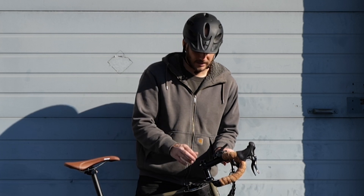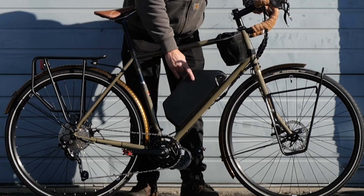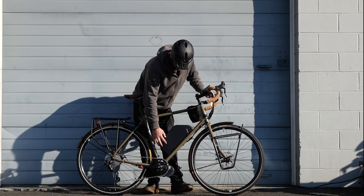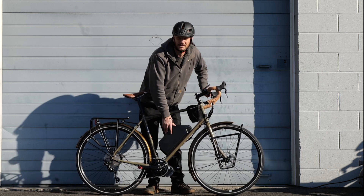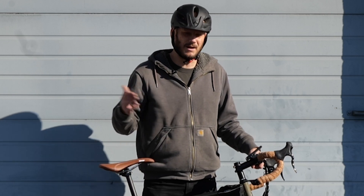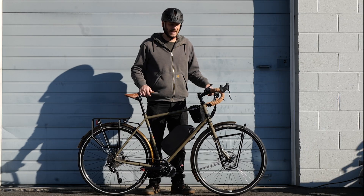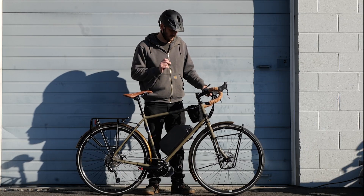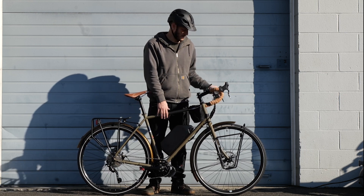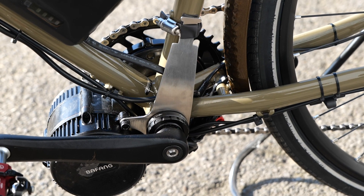We got the Jumbo Shark battery — this is a 52-volt, 25 amp hour. This is over a kilowatt; it's about 1.3 kilowatts of capacity. This is huge — almost like a Toyota Prius battery. You're looking at 80 to 100 miles if you're being conservative with the battery. If you're full throttle and not pedaling much, you're looking at around 30 to 50 miles probably.